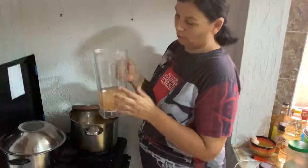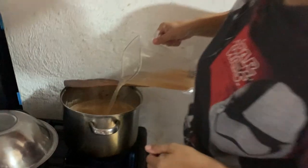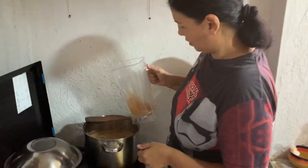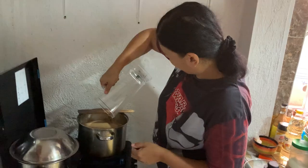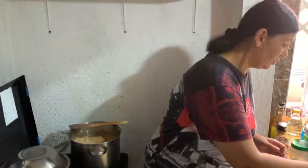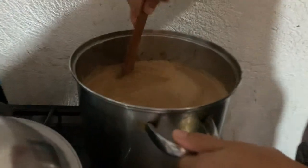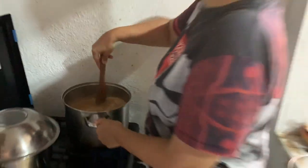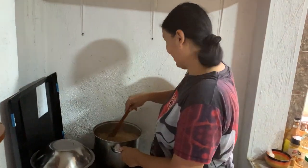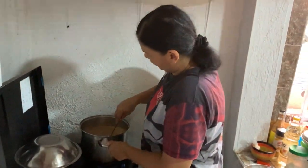It's just the rest that was in the blender, so let me add some water now. We're going to add to the soup so we don't waste any good stuff in there. Give it a little stir — oh, if you could smell it! It's so nice; I think it's going to go well with the fufu.